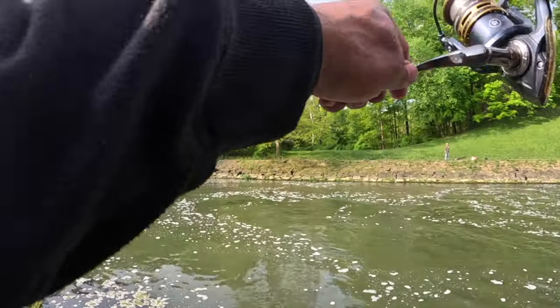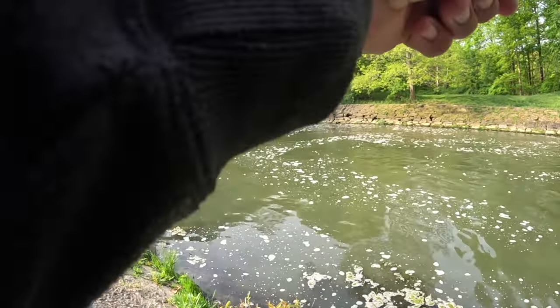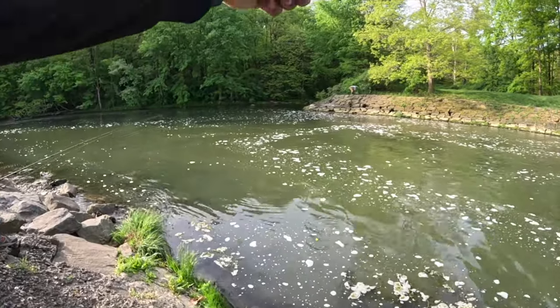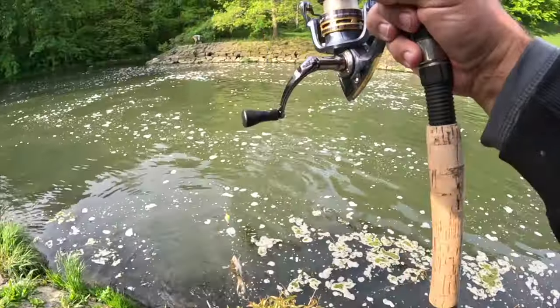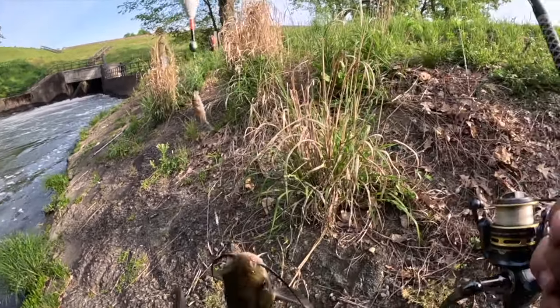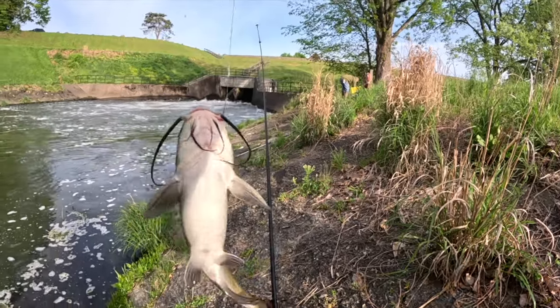There we go. Oh, what is that? That is not a — I don't think that's a catfish, Jeff. I got something big, brother. What is that? Oh, it's a big old catfish again — two in a row, never mind. I keep getting catfished! Guys, I keep getting catfished.